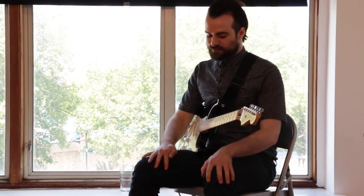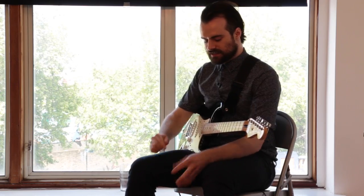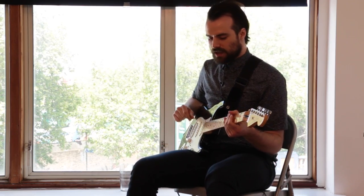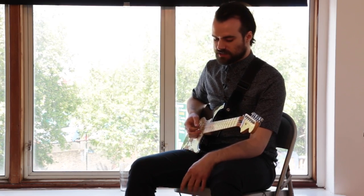My next patch is called Sacred Shade. All I've done here is essentially blend my normal guitar tone with the modelling of a bass guitar which they do here.